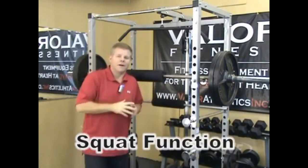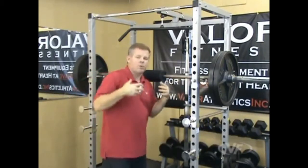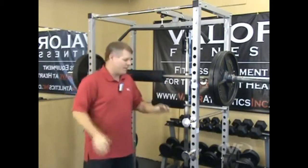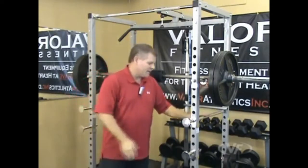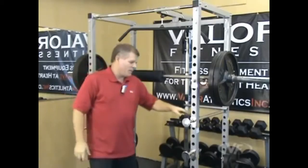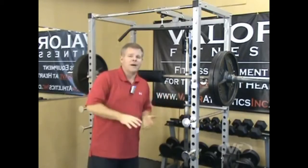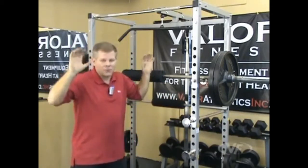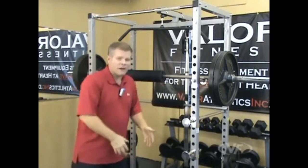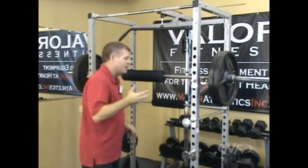Here we have the squat function of the BD7. I've adjusted the peg holders to roughly my height — I'm 5'10" — a little bit below the shoulders to get under and push it up. Don't forget to adjust the safety bar for when you bring the squats down. You want it a little bit lower, probably one rung lower than your lowest position possible, so in case you have to get out of it, you keep going down and the safety bars will catch you.